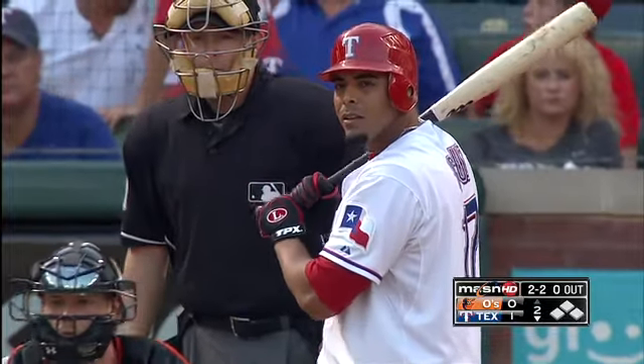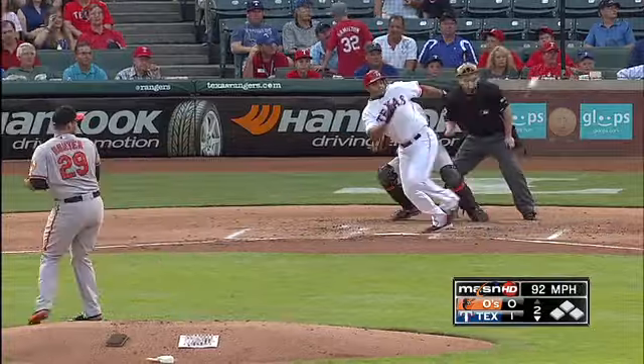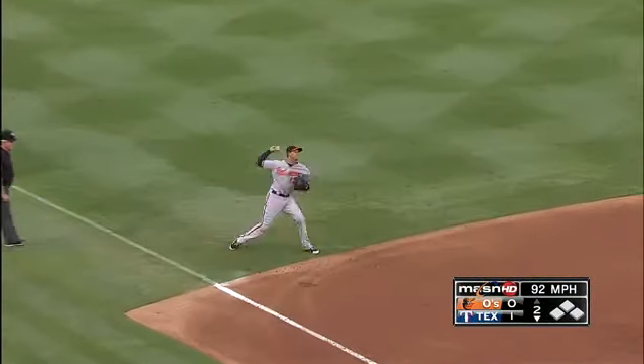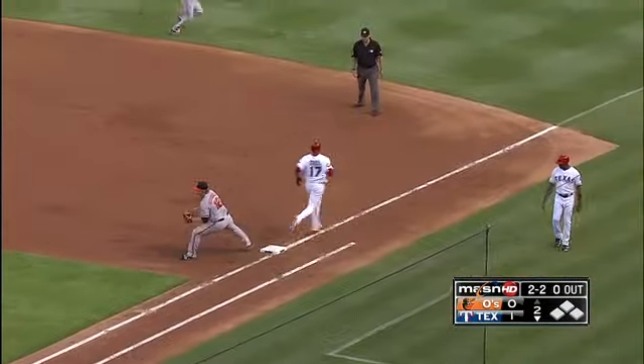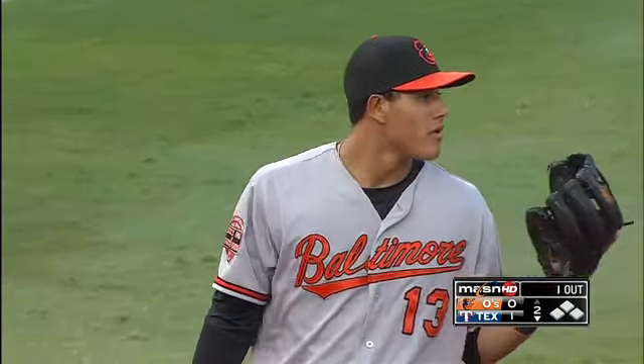Effective pitch, down over the plate, knee high and down the way. Bouncing towards third, backhand by Machado, long throw across — he got him! Another fabulous play by Manny Machado, and one down.